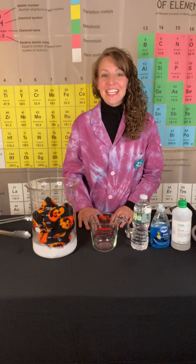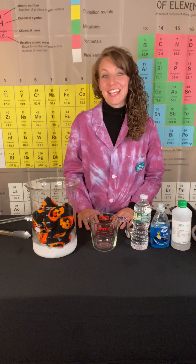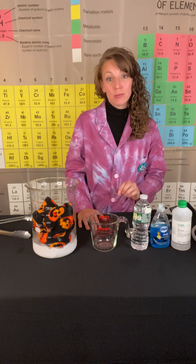Hello! Let's take a look at a little Halloween themed chemistry. Today I want to do a little demo called Blue Bubbles.